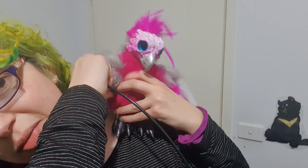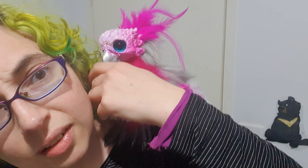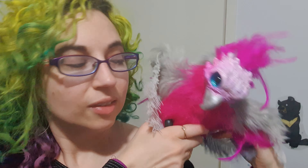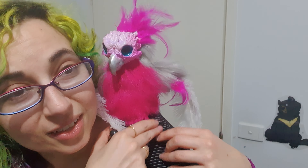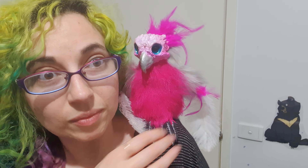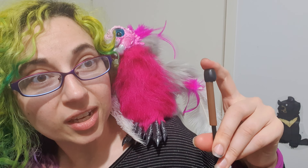Grab your cord and push down. Make sure the puppet isn't sitting on its wing or tail — get the tail back in the right spot. Just make sure those legs are in the right spot too.